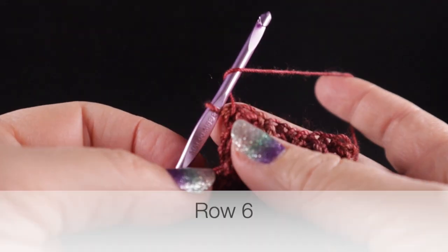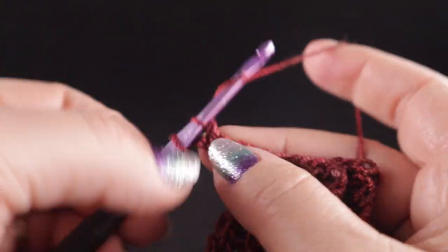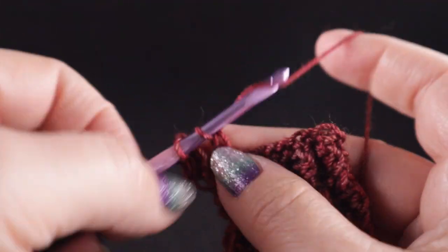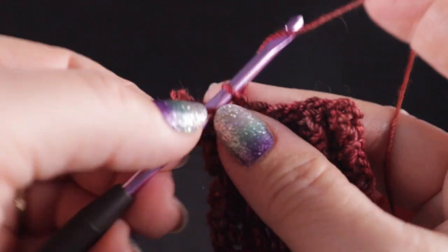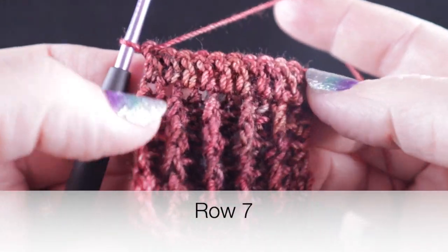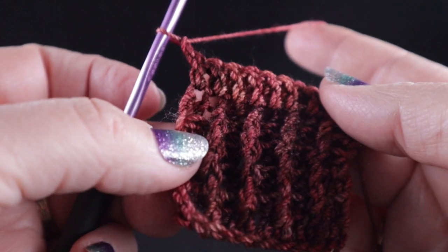Now we're going to begin row six which will begin the established pattern for the shawl. We're going to chain three and work two double crochets in that first stitch, then one double crochet in each of the remaining stitches across the row. Notice that I am working in the tops of the loops, not as post stitches at this point. After working row six, we're going to turn — this is actually going to be the front side facing. It will have the back side of the double crochet showing but you'll be able to tell the difference after we finish a couple rows.